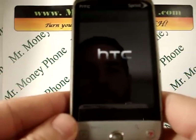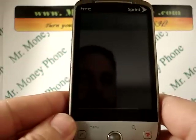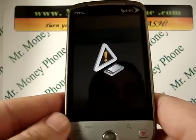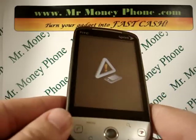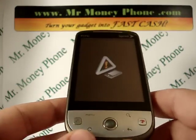And you're pretty much done. The phone will do its thing, remove any of the information, and reboot. Then you'll be ready to go ahead and either give away, sell, or recycle your HTC Hero. Remember to visit us at MrMoneyPhone.com, where we'll pay top price for the HTC Hero, any model. Thank you very much and have a nice day.